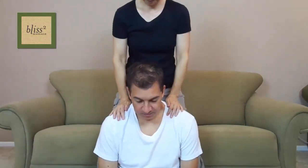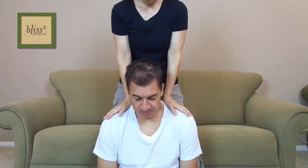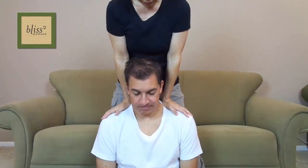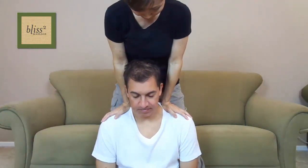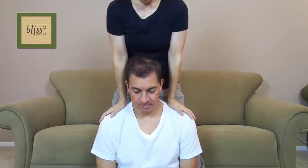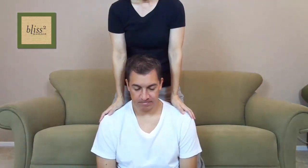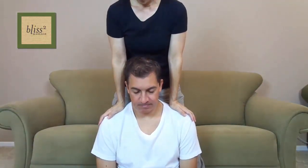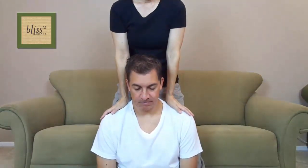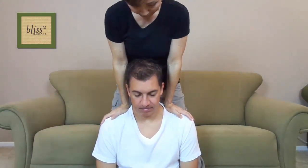Stand behind your partner sitting in front of you. Pick three locations between the base of the neck and the shoulder bone. Take a breath together, and as you both exhale, press each location on both sides with the base of your palms. Move to the next as you inhale together and press as you both exhale. Move to the last point and repeat. Check in with your partner for pressure and adjust according to the pain scale. Make sure you are pressing the muscle and not pressing the shoulder bone. Make three trips.